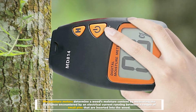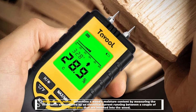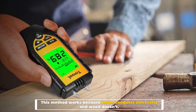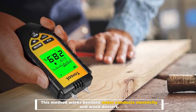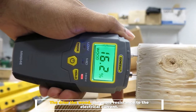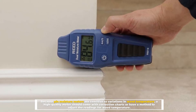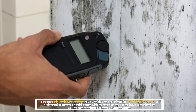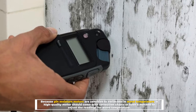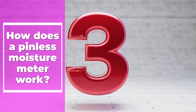Number two: pin moisture meters. Pin moisture meters determine a wood's moisture content by measuring the resistance encountered by an electrical current running between a couple of small pins inserted into the wood. This method works because water conducts electricity and wood doesn't — the drier the wood, the more resistance to the electrical current. Because pin moisture meters are sensitive to variations in wood temperature, a high-quality meter should come with correction charts or have a method to adjust readings for wood temperature.